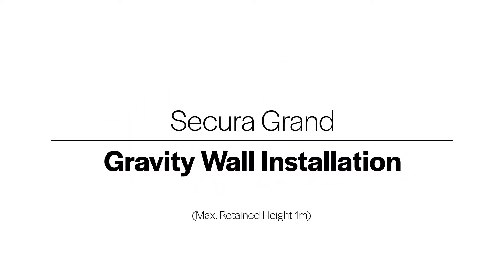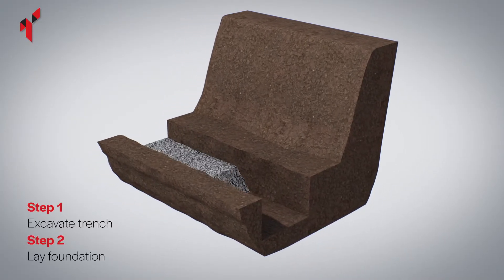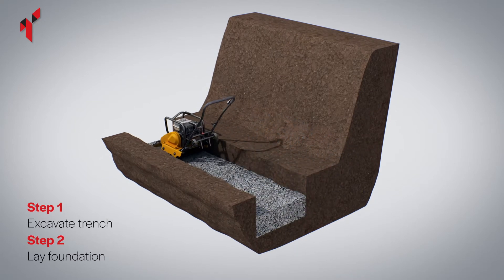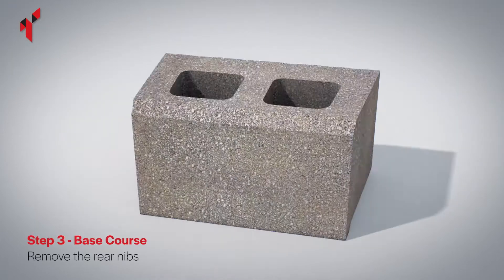Mark out the location of the wall by checking the design drawings or by agreement with the project engineer, architect, or client. Excavate the trench for the foundation, install the foundation material, and fully compact using a plate compactor. The typical depth of the foundation should be 200 millimeters after compaction to ensure a level base.